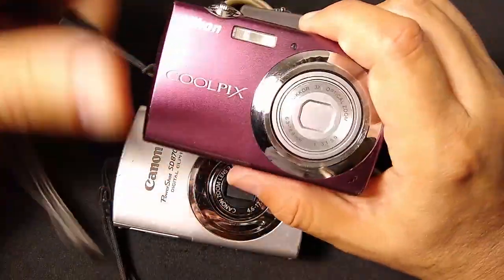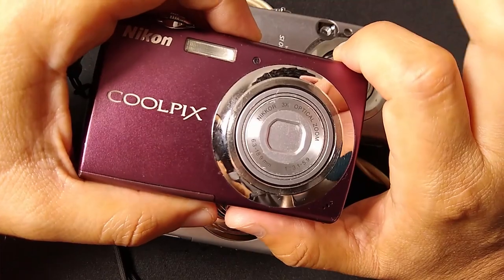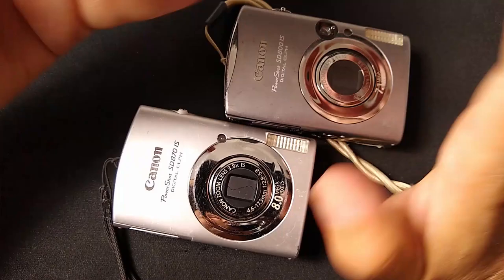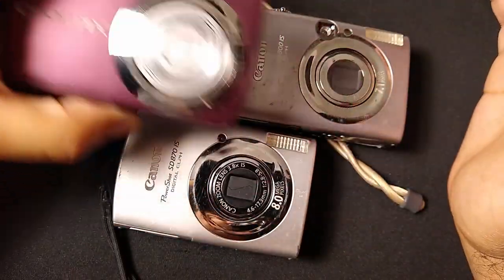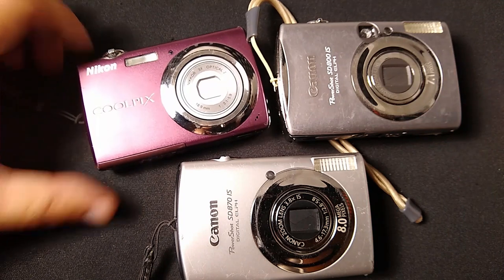And lastly, to compare, we've got the later generation: the 2009 Nikon Coolpix S220 in beautiful purple tones. This has got more megapixels, bigger screen, more style, and is more compact than these Canon PowerShots. After all, it's from 2009, so it's got newer technology. But this group right here are some of my favorite digicams to shoot with at the moment.